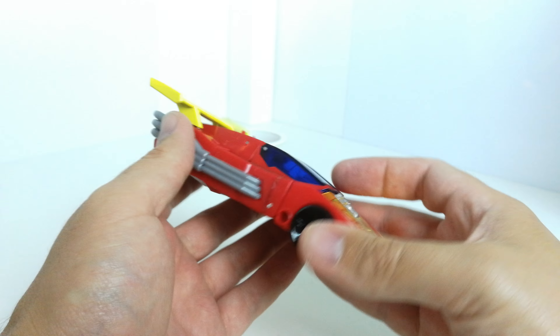You can open this up and there are a couple of little stickers in there as well — little readout ones. And obviously you can get your little Titan Master in here and pop them in if you like.